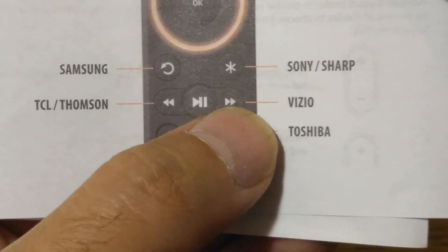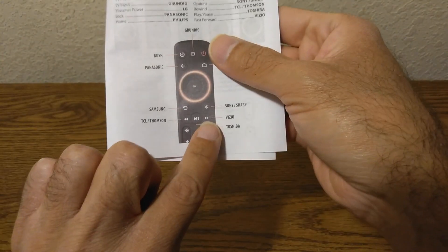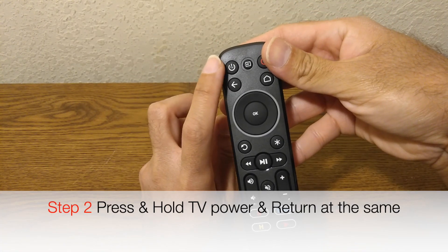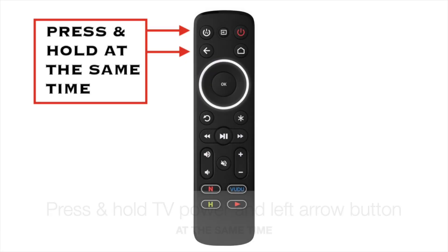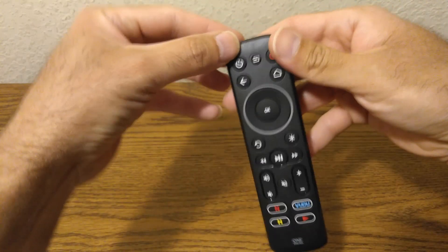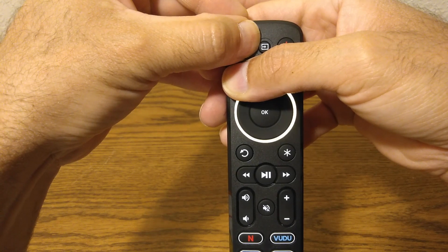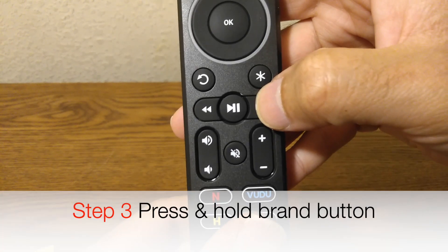The key of interest for VCO is the fast-forward key — that's what we have to remember for the VCO TV. Then you come over here for Step 2: press and hold these two buttons — the power and left button at the same time. You get those two flashes, and now you press and hold the VCO button, which was the fast-forward.